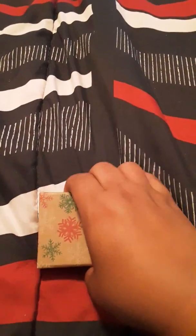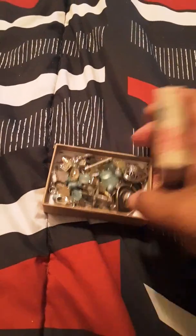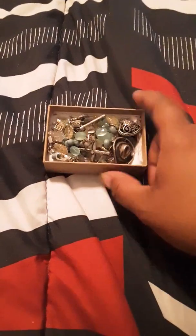She gave me this box, so we'll go ahead and do this one on camera. I peeked a little bit but I don't really know everything that's in it. So, here's what it looks like.